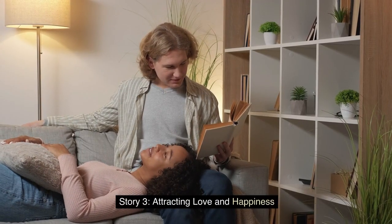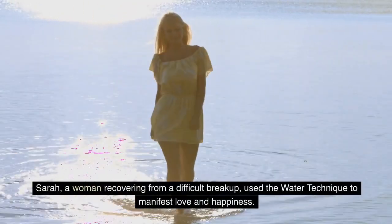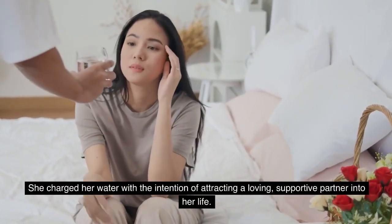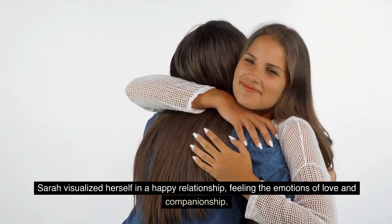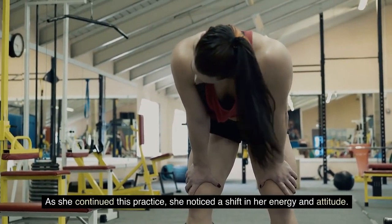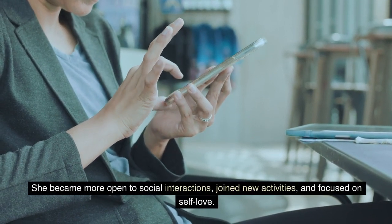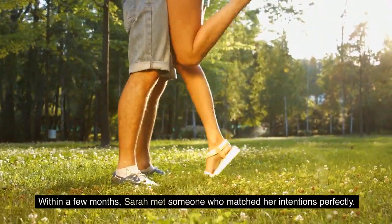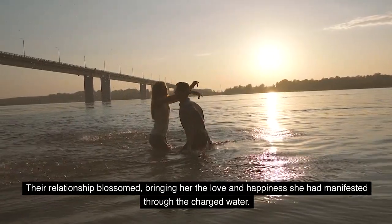Story 3: Attracting Love and Happiness. Sarah, a woman recovering from a difficult breakup, used the water technique to manifest love and happiness. She charged her water with the intention of attracting a loving, supportive partner into her life. Sarah visualized herself in a happy relationship, feeling the emotions of love and companionship. As she continued this practice, she noticed a shift in her energy and attitude. She became more open to social interactions, joined new activities, and focused on self-love. Within a few months, Sarah met someone who matched her intentions perfectly, and their relationship blossomed, bringing her the love and happiness she had manifested.